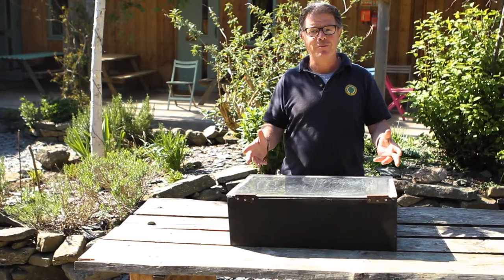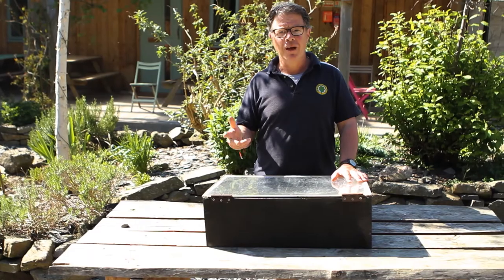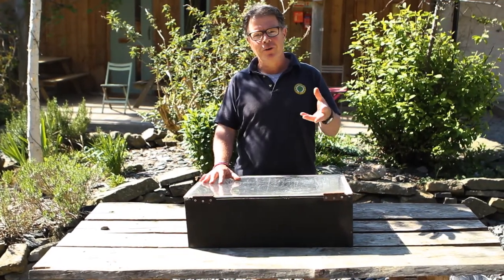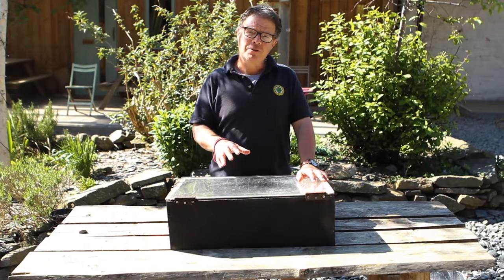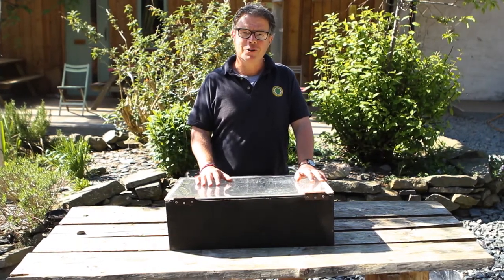So it's as simple as that, and with this glorious weather at the moment, the summer term and the summer holidays in front of you, I very much hope you have a great time building and cooking in your solar oven. But do remember it does get very hot, so do have an adult with you for your own health and safety. Enjoy.